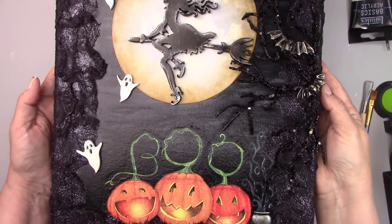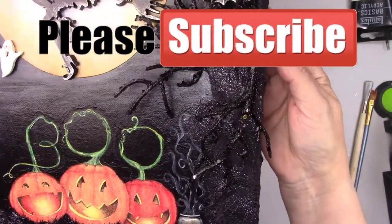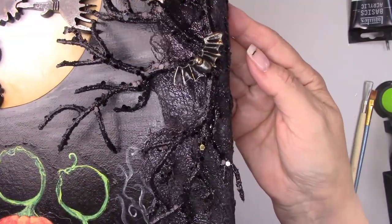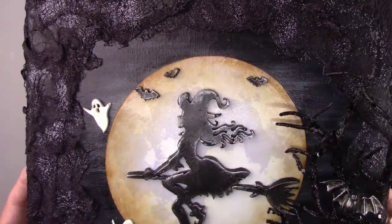Thanks so much for watching and I hope you enjoyed this video. Don't forget to subscribe so you don't miss any future videos. I put together a playlist of some other tutorials you may enjoy. Click the picture on the right to be taken directly to that playlist.